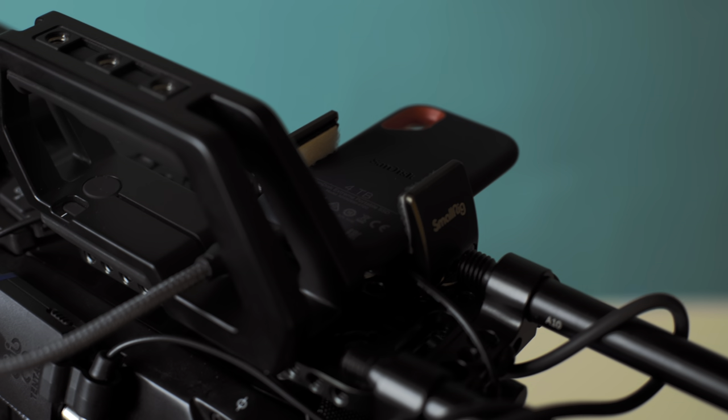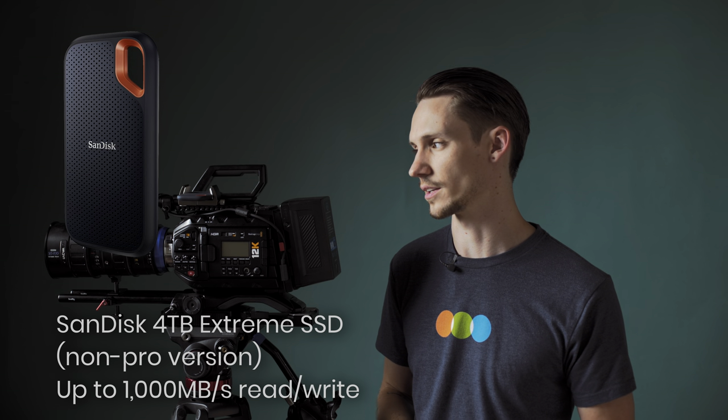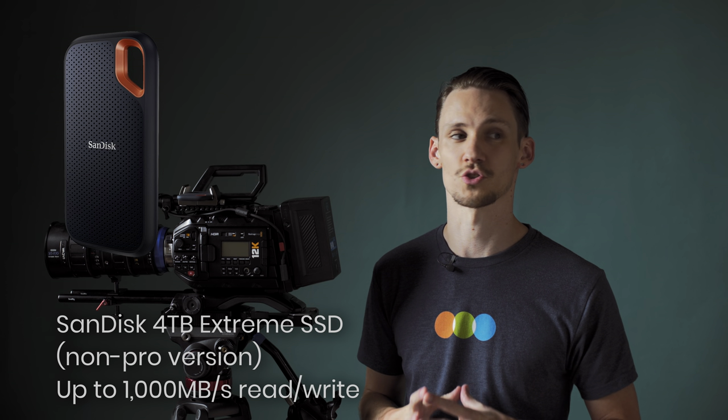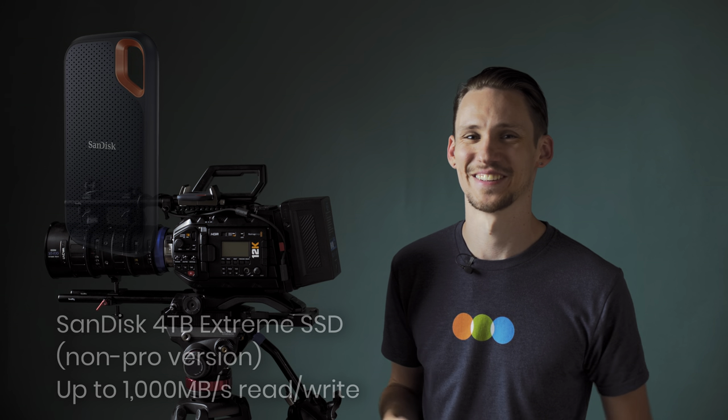Moving on to recording — you have several options with this camera, but I'm just sticking to what I'm doing because I think that's most useful. Right here you can see the SanDisk Xtreme SSD portable — it's SSD, really fast, four terabytes. I've been extremely happy with that... extreme. It's funny because it's called Xtreme anyway.